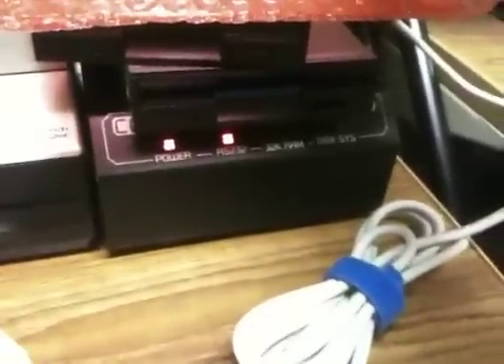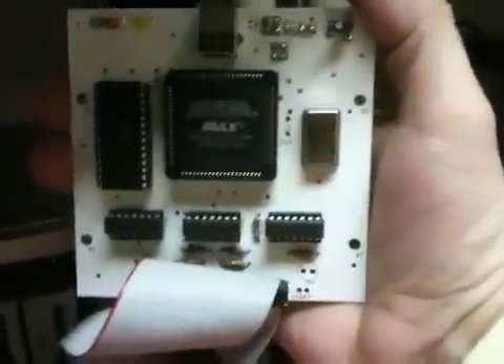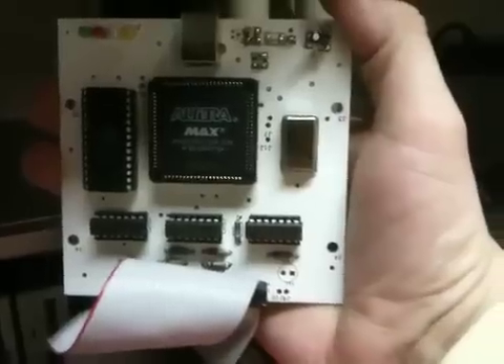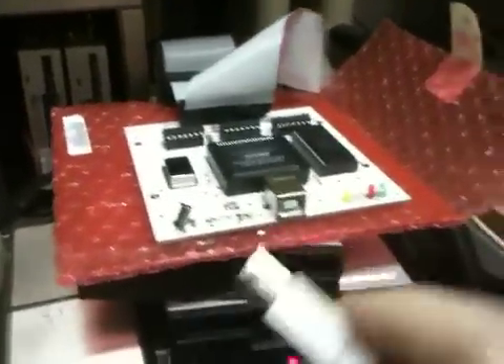I've got this hooked up to my Core Comp down here, my mini expansion system, and it's going to be hooked up as disk one. I'm going to go ahead and demo it working on a TI-99/4A for you. It supports PC-99 disk images, so you can insert any disk on a PC here.